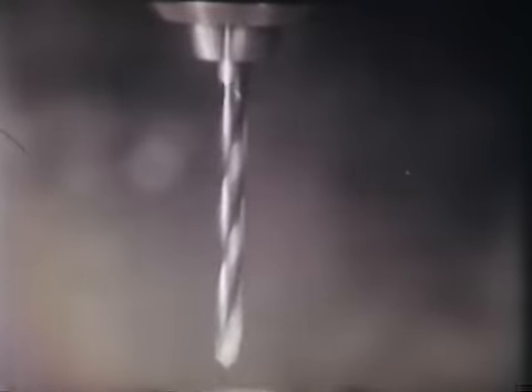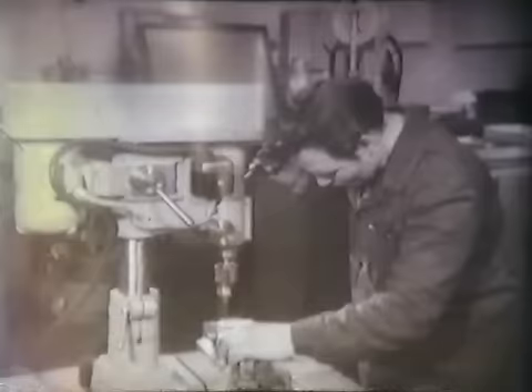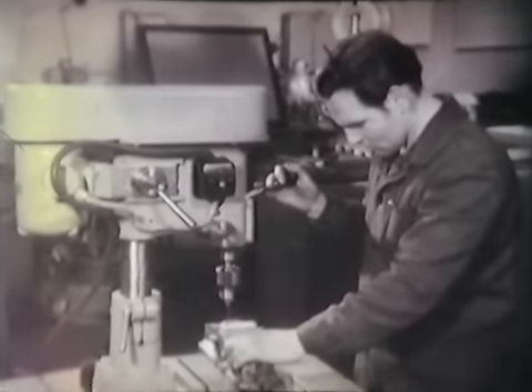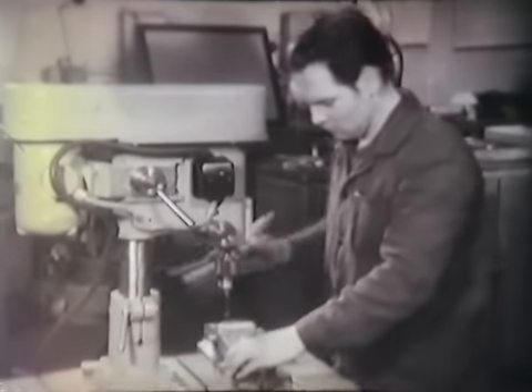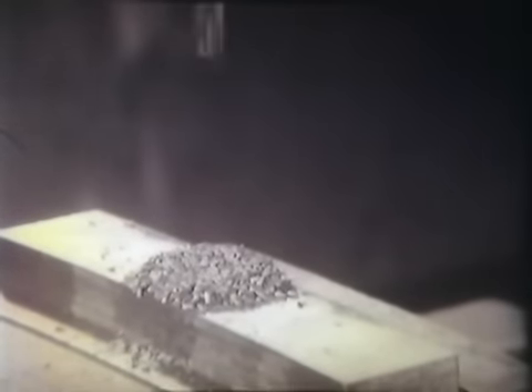A forgó mozgást forgácsoló főmozgásnak, a tengelyirányú haladó mozgást forgácsoló mellék mozgásnak, előtolásnak nevezik. A fúrószerszámmal fúrás közben be kell hatolni az anyagba; a behatoláshoz állandó erőt kell biztosítani. Ezt a tengelyirányú erőt előtolási sebességnek nevezik, mértékegysége milliméter per fordulat. A nagy átmérőjű furatok megmunkálásánál a fúró keresztélének nyomóhatása miatt a munkadarabot kisebb fúróval előfúrják, így a nagyobb fúró keresztélének nyomóhatása megszűnik.